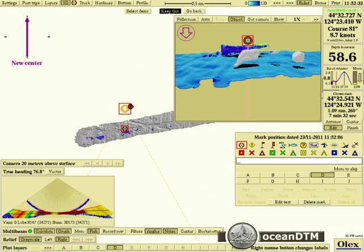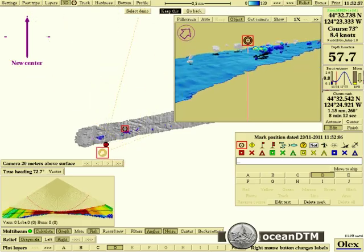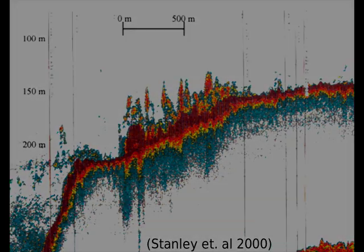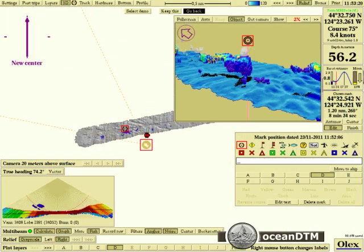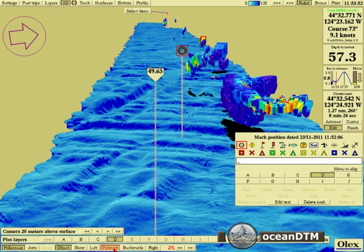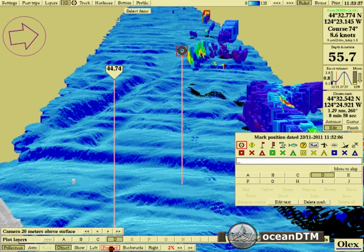You can see here we've mapped out these fish schools in three dimensions. This is what a similar school of fish over a similar ground type would look like in a single beam sounder. And you can see that we get a much better feel for the shape and size of the schools of fish, along with the associated ground type, whenever we look at them in the OLEX.